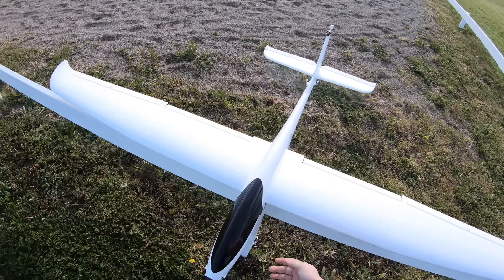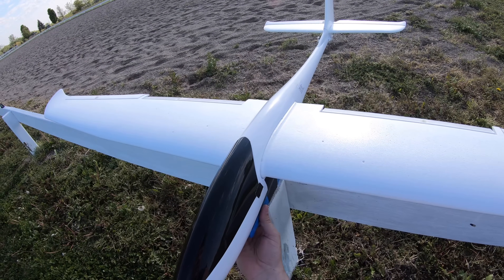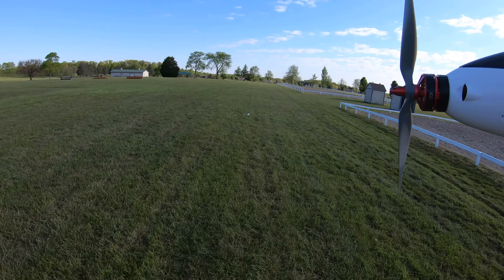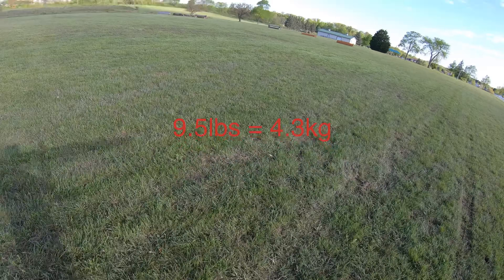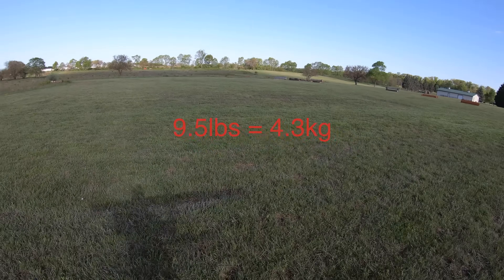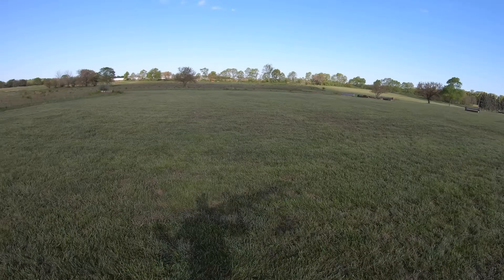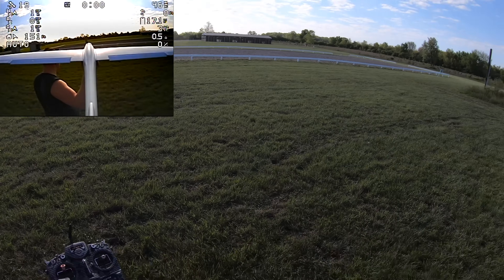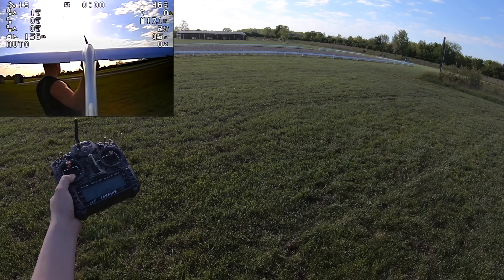I'm going to be super careful and gentle as I pick it up. I'm nervous. This thing weighs a little over nine and a half pounds, and that is a lot of airplane to throw. That way looks pretty good too, but I know there's a road that way. And I know there's not much this way. Hopefully it doesn't crash into that white fence.